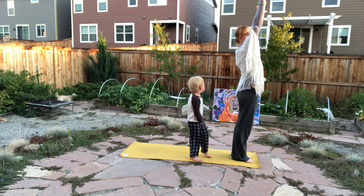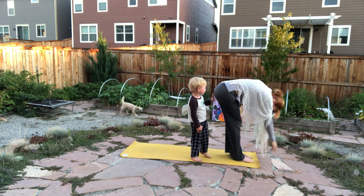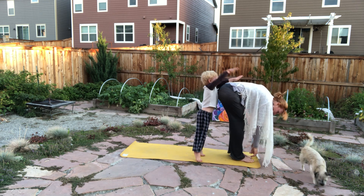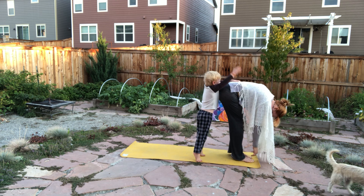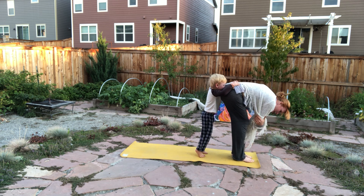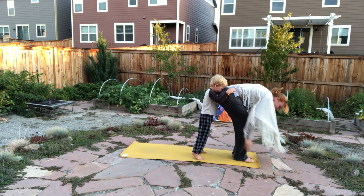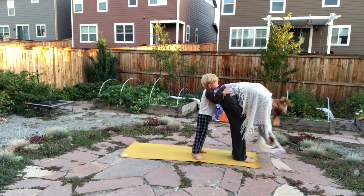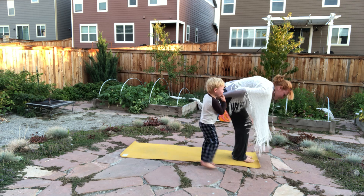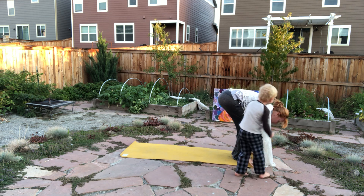Inhale, rise the arms up to the sun. Exhale, hinging at the heart, allowing the arms to ragdoll forward into Uttanasana, a forward fold. Taking a few breaths into the body. Option here to press at the elbows. Bringing the hands down to the mat, creating a wide open starfish hand.